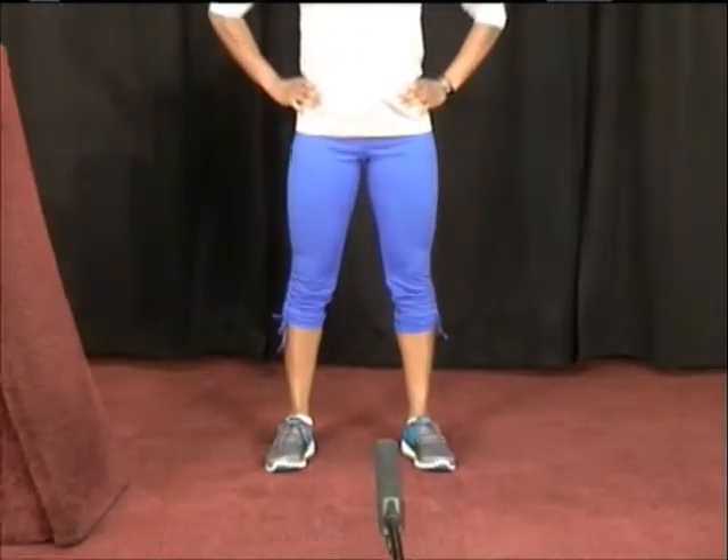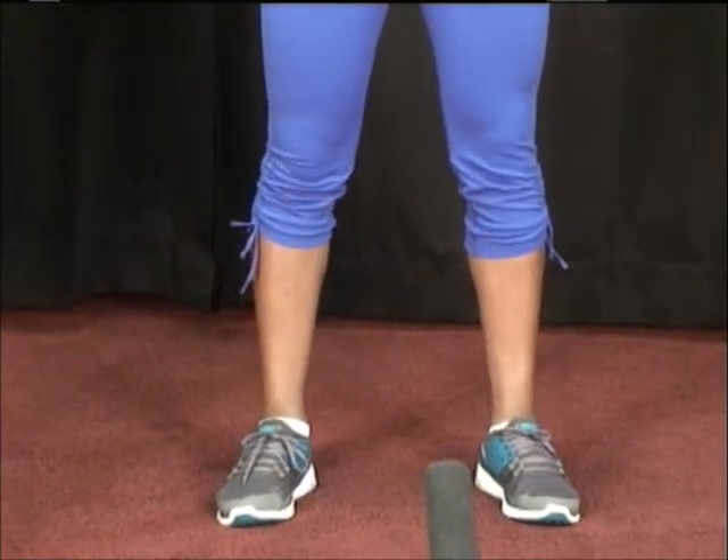With this exercise it's super simple. You're going to stand with your feet hip-width apart, hands on your hips for balance, and you're simply going to raise up to the balls of your feet and then back down. Raise up, hold for two seconds, and back down.